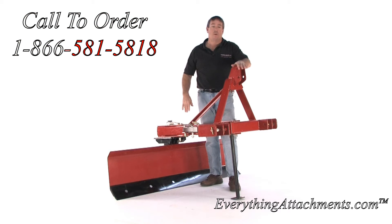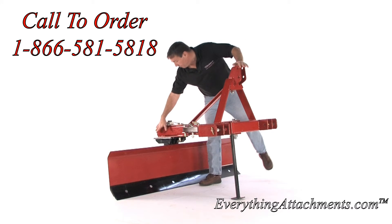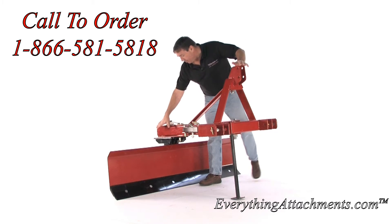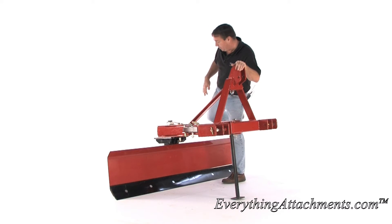It is meant for a quick attach and can use a category one or a category two. This blade has several different angle positions, and we'll spin it around and show you the back of it and show you how it tilts.